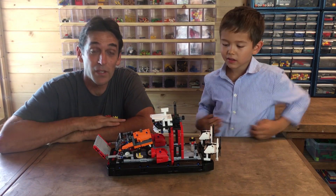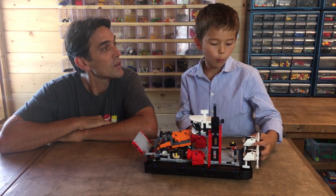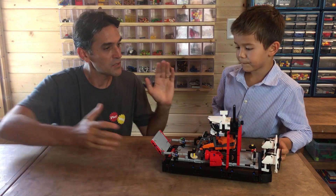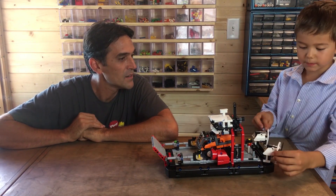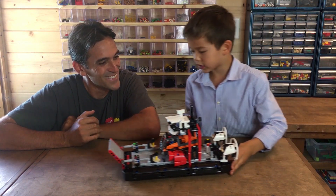So Sebastian and I are going to look at this really neat model here. Sebastian, what kind of vehicle is this right here? It is a hovercraft. It can go on water and land, and trucks can load onto it. How does the hovercraft move? What pushes it forward if it can go on land and water? These big fans essentially push the air back and then it starts moving.